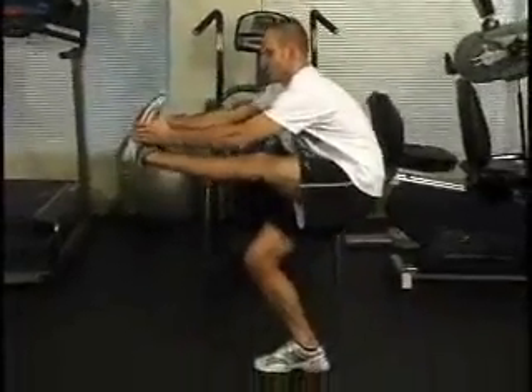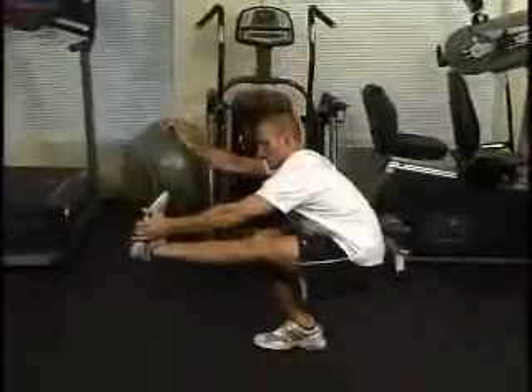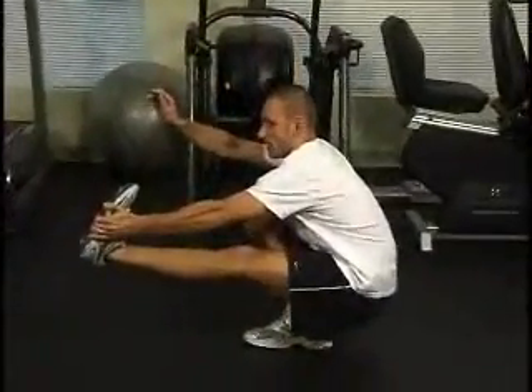Then you're going to lower your body weight down nice and slow, without trying to have the knee buckle too much from side to side. Bottom, and then back up.